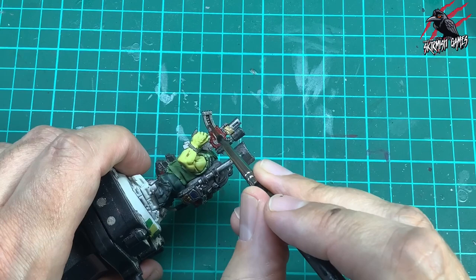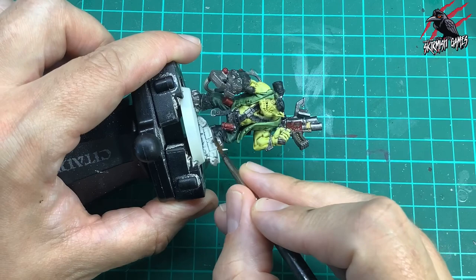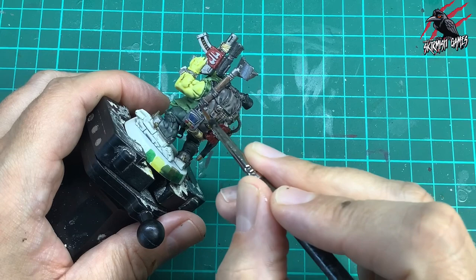Also just on the spikes of these crampons I'm going to give them a little coat. And he's got a little buckle on the straps on the front, so that's going to be gold as well — having this dotted around really breaks it up. Then I took some Contrast Guilliman Flesh, and this is going to go on some other metal areas to make it look a bit more bronzy — not so much rusty, but just an old, worn-out metal look. I think this is a really nice technique.